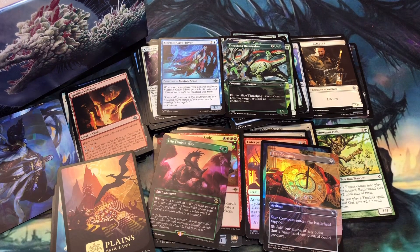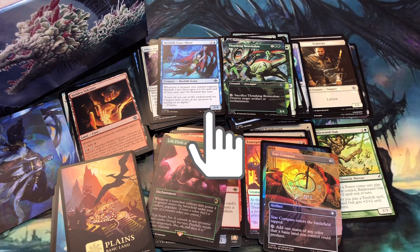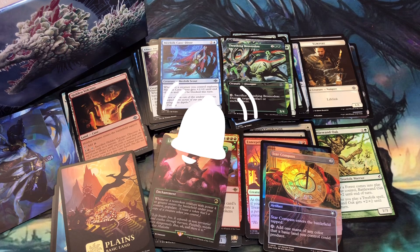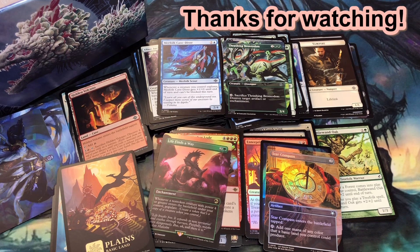That was quite a bit of fun. I really enjoyed opening up this gift bundle. I did pull some cards that I think have some pretty good value. I hope you enjoyed this video — if you did, please like, subscribe, and share. Tell me in the comments what you think about my pulls from my Lost Caverns of Ixalan gift bundle. Till next time when I'm back to crack some more Magic the Gathering.